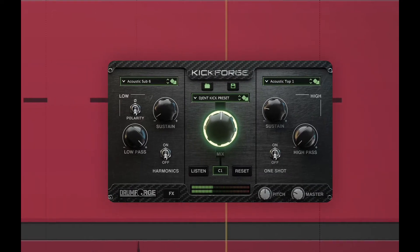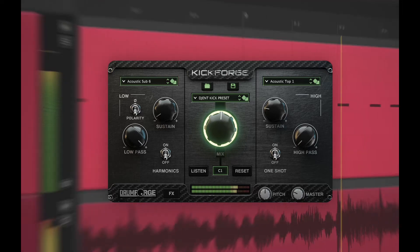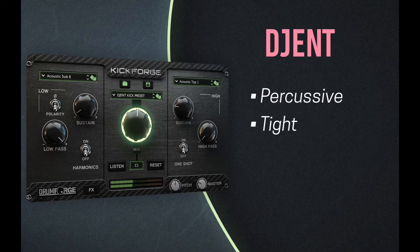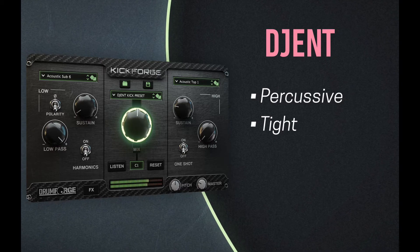Hey guys, Joey here and today we're going to create a gent kick drum using nothing but KickForge. This style is very percussive — we need the tightest sound. The guitars, bass, and kick need to pretty much become one.